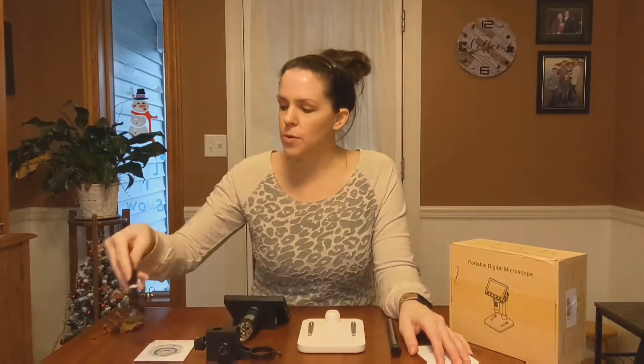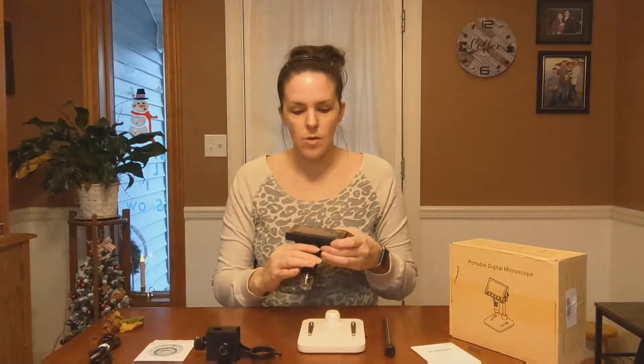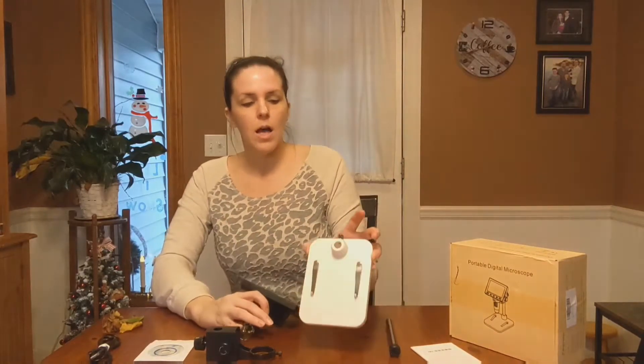It has the directions for you, and it is rechargeable. So if you charge it up, you can bring it with you out anywhere you want to go, and you can just check things out closer. And on the bottom here,